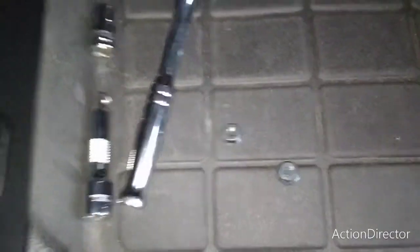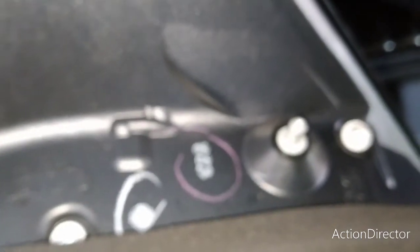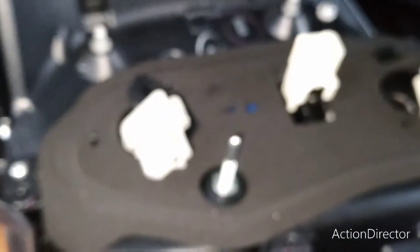With the two bolts removed and the two bulbs removed, the rear tail light is pretty loose and ready to come straight back. If you face any type of resistance with the removal, it'll be due to these two pegs here — those would probably be the only things to give you a little bit of resistance as you wiggle this free.